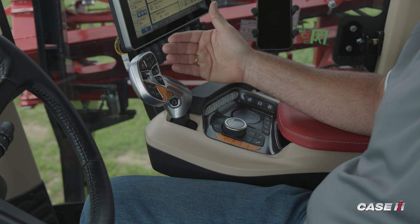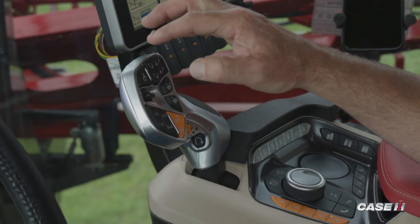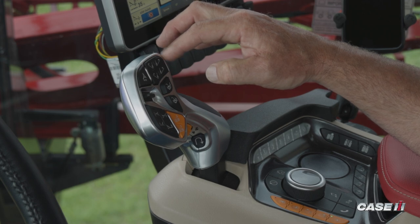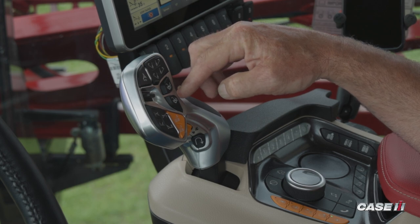So as we start with the multifunction handle, we'll work our way around clockwise, starting with the upper left, and that's going to be your auto steer and gauge. As we move to the upper right, that is going to be your inner boom fold in and out for both the left and right hand side. As we drop down to the center, that is going to be your center section raise and lower.